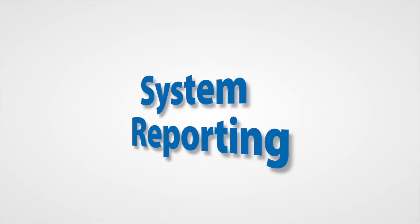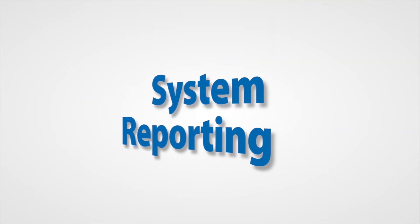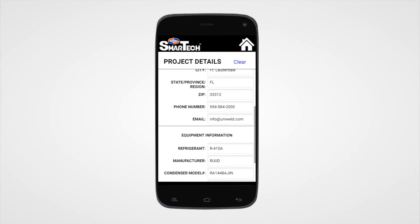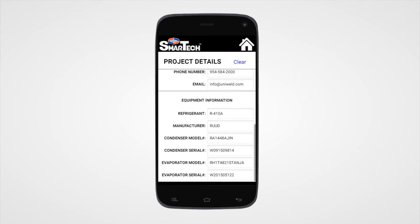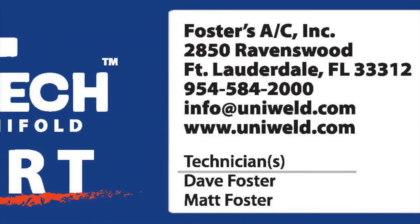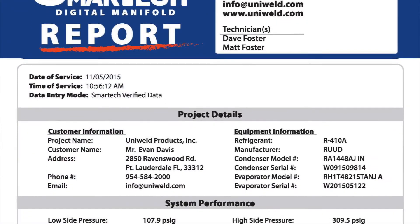Take your business to the next level with system performance reporting. Enter company details along with the customer and equipment information and with one touch produce a SmartTek verified system performance report that is ready to be emailed as a PDF or a CSV file.